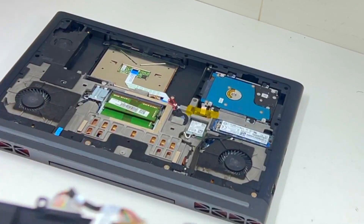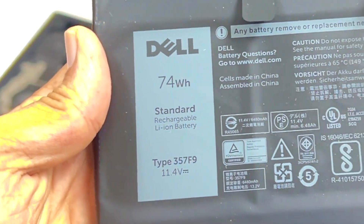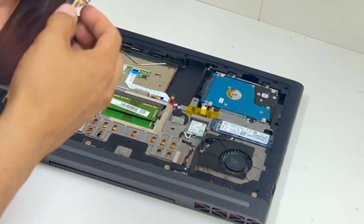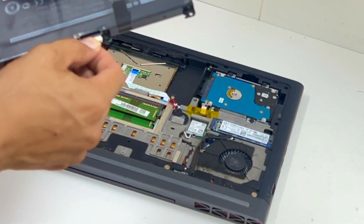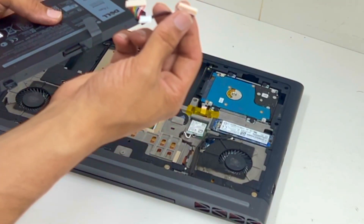Okay guys, so this is the part number in case you want to order that one. And also I just want to say when you replace the battery, make sure you keep the old scale. It comes off like that. If you buy the battery it just comes like that — this one doesn't come off.